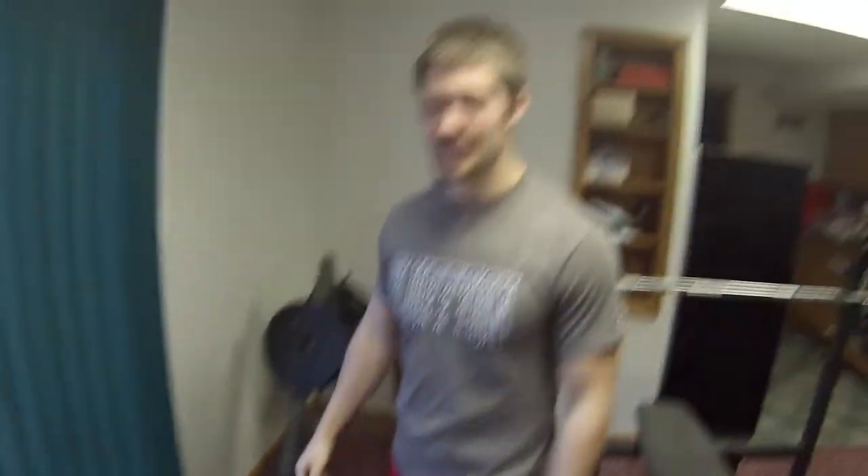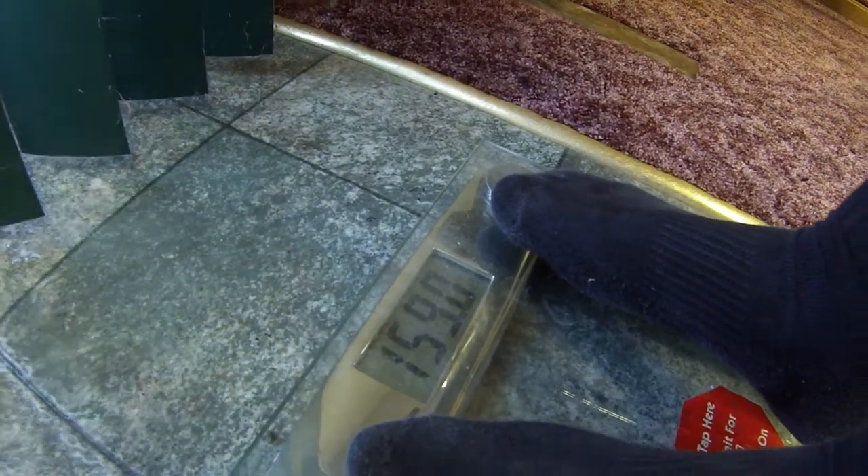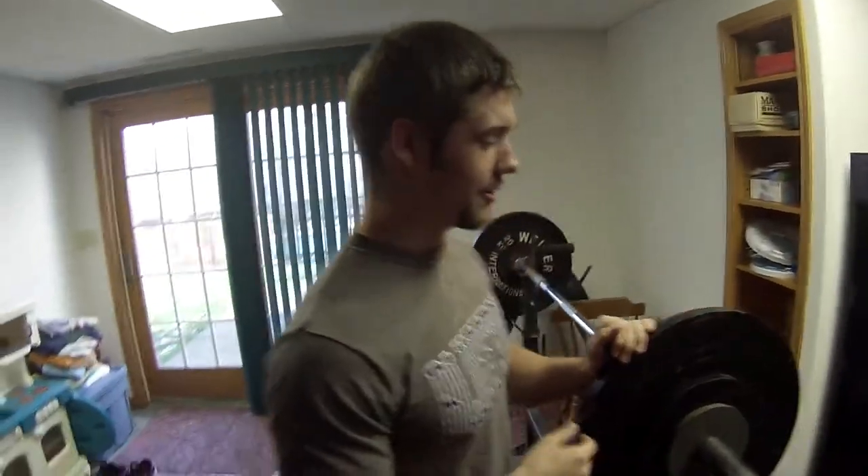So we have the scale here, the weight here. I'm about 160 pounds just to prove it. Let's show the scale, shall we? I've been battling a cold — 159. So I'm doing a pound over, so I guess there's no excuses. But I've been battling a cold for like two weeks, so I've been kind of losing weight. I'm usually a little heavier than that.